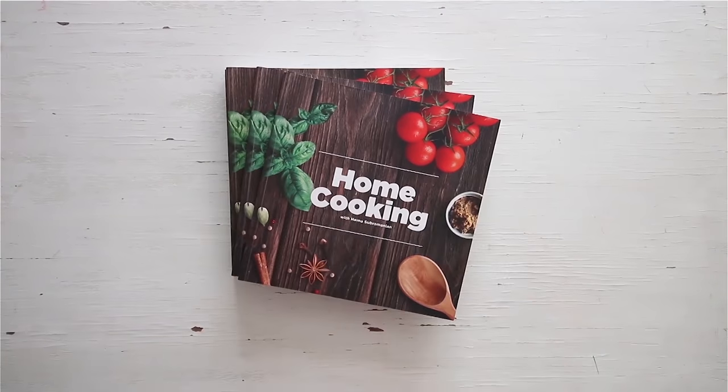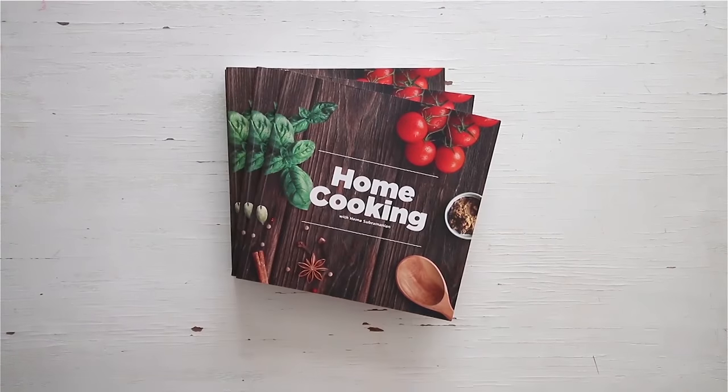Here is this absolutely delicious Matar Paneer recipe that you can try and enjoy with some naan, roti or chapati by the side. You can get a copy of our first edition of the home cooking book.